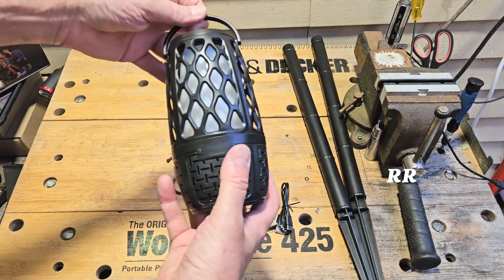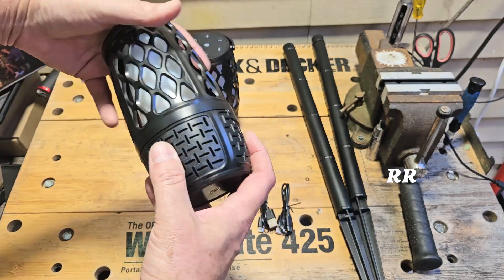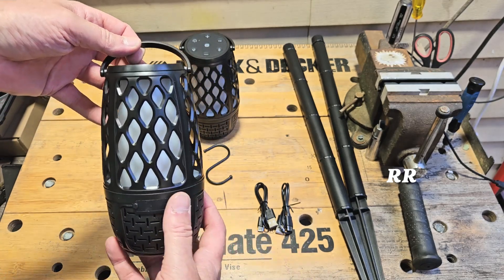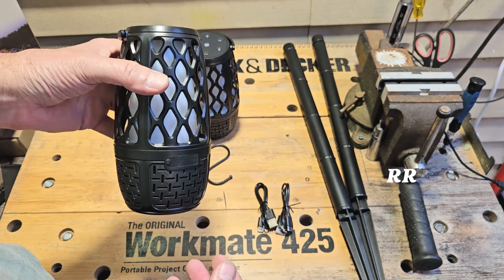The speakers themselves are made out of plastic. They're super lightweight. We've got a five watt speaker here with a surround sound thing going on. As I said before, this is a three-in-one item.